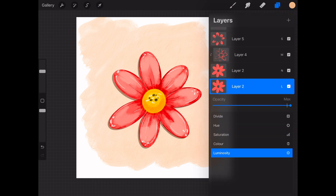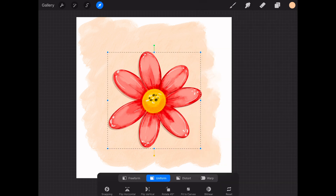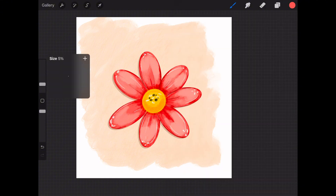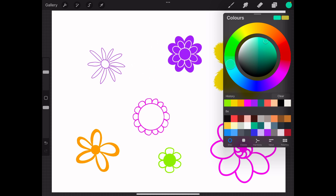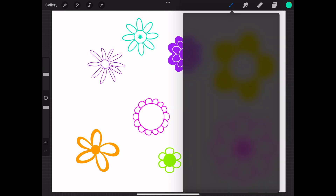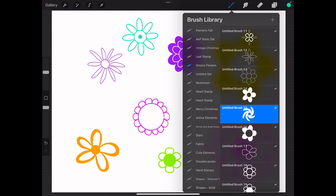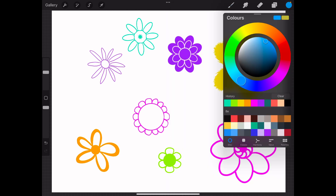Try experimenting with these tools to add depth and character to your artwork. If you enjoyed this lesson, don't forget to like and subscribe and check out the resources in the description below. Stay tuned for my next lesson where I'll dive even deeper into Procreate's powerful tools. See you next time and happy creating!